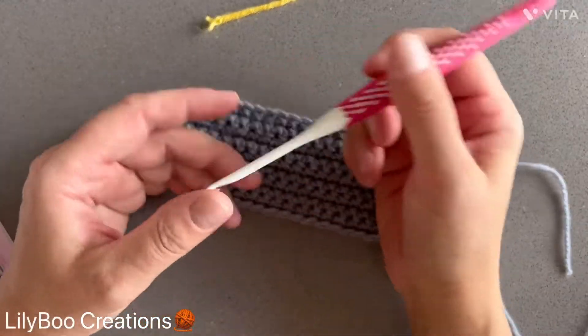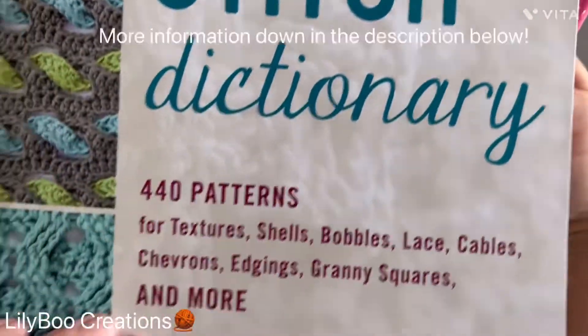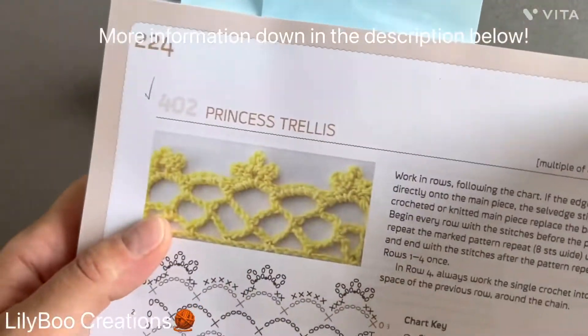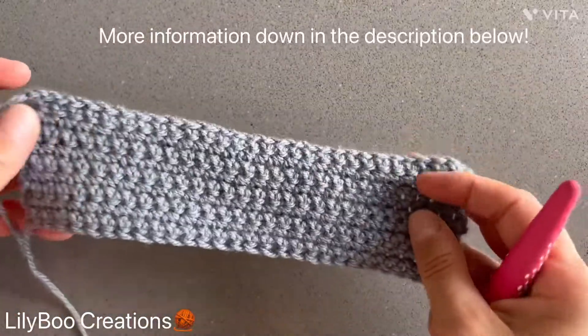Hello and welcome back! Today I'm going to show you how to make a princess trellis edging. I took the pattern out of The New Crochet Stitch Dictionary book. This is pattern number 402, and I just have my pretend blanket here.